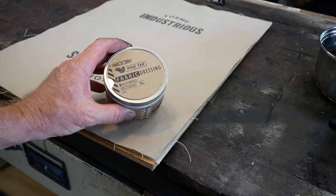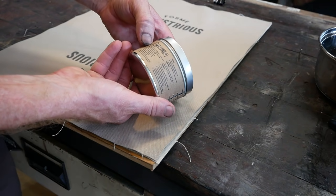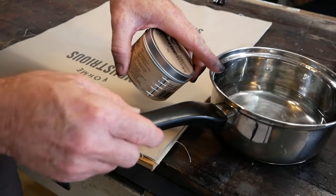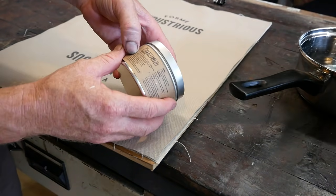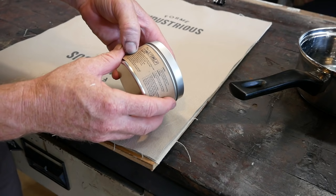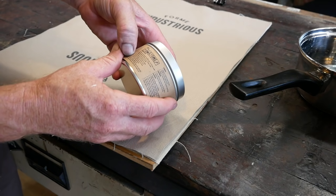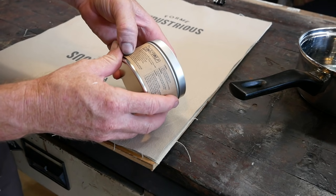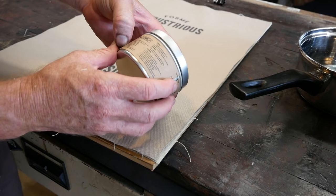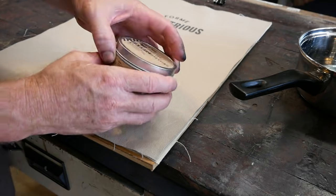This next one is the Hawk Tools pine tar fabric dressing. The instructions say to place it in a pot with some warm water, use a soft brush, test on a small area before use, brush on a thin even coat, work the wax into the fabric, do not over-apply, rub it in with fingers for uniformity, and brush off any excess with a clean bristle brush. Then wait 24 hours before use. Let's try it.